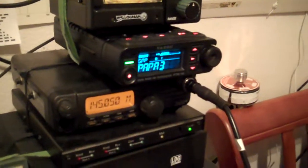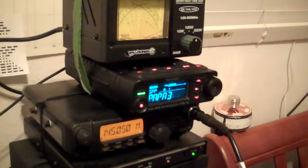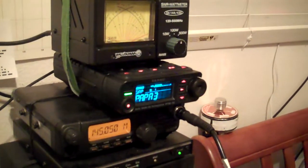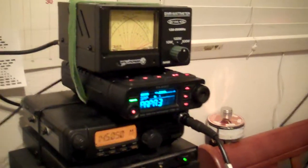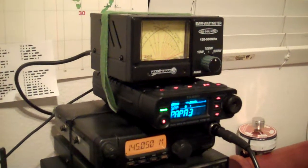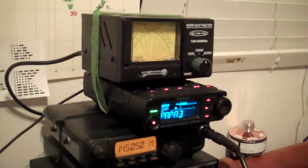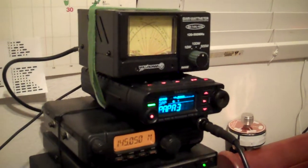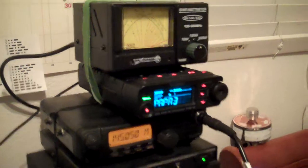Good evening from Jim, AG6IF. I've been working on my FTM-10 Yaesu radio after the filter started to fail and my receive became all scratchy and crackly. It's a pretty common problem — the filters are in all the radios, the same ones. It's an LTM-450FW for the wide filter, and I decided to get this on the bench and take care of it.